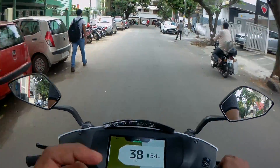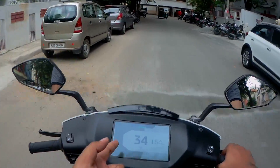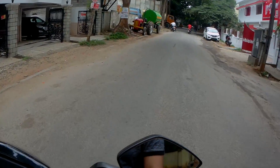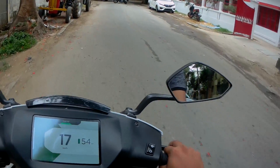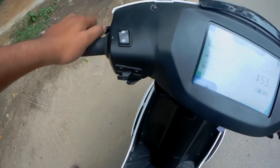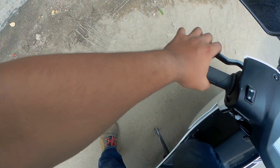One more thing I almost forgot: when you're riding, no matter what you do, the touchscreen doesn't work — that is a safety feature built into this scooter. The stand is a really remarkable thing. Look at the way it opens.